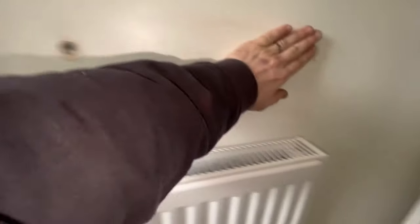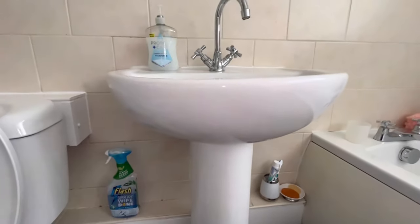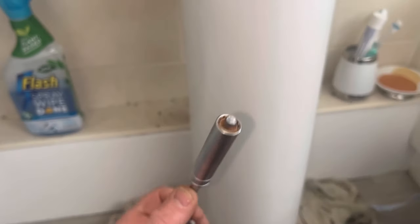I'll get some filler over the old holes. Next up is getting this basin out and it looks rustic as hell - this is going to be fun. I don't think I can get the pedestal off because there are no fixings in that sink, so I can't even take the pedestal out - the basin would just drop. So we'll use the basin spanner - look at that, straight off. It's really rusty in there.